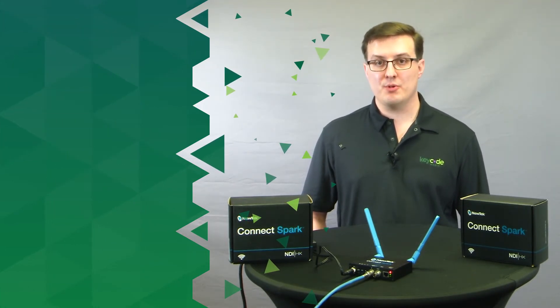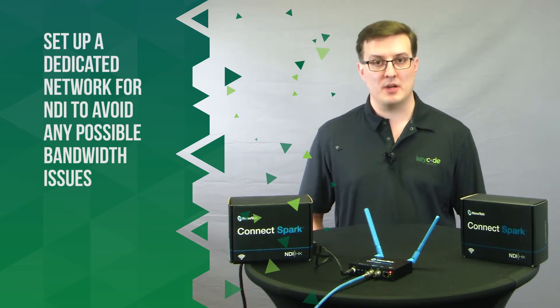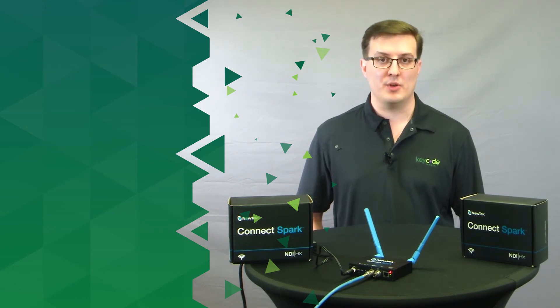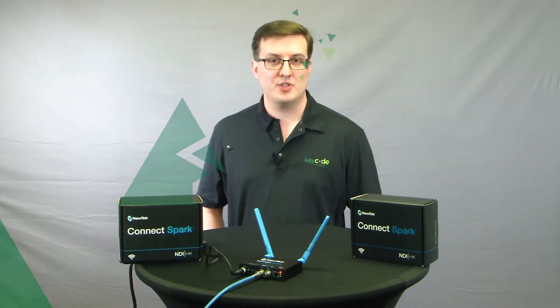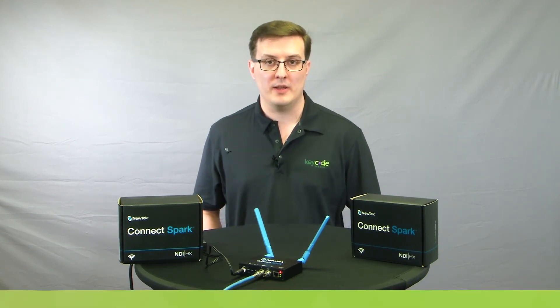So how does this impact your productions? For traditional broadcast and streaming applications with a mixture of SDI wide cameras and NDI Spark units, you can just delay the SDI sources by three to four frames so that all your cameras match. Thanks for joining us here today at Keycode for a quick tour of the NDI Spark. And now you know enough to be dangerous.